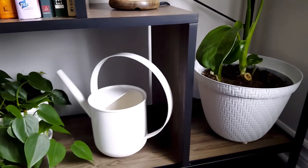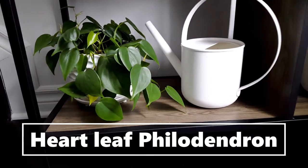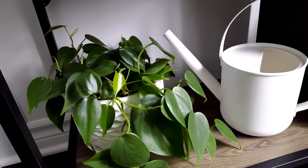Next to my watering can is the heartleaf philodendron, one of my favorite plants because of the heart-shaped leaves. I also got this from cuttings and it adapts so well with low light settings.